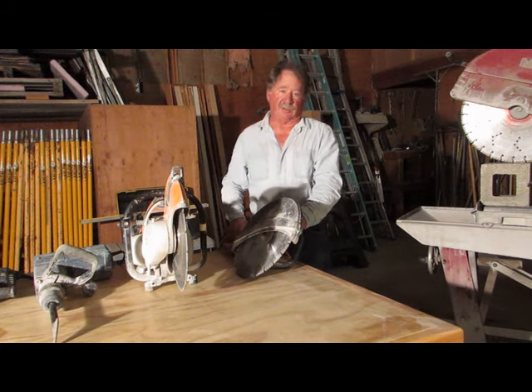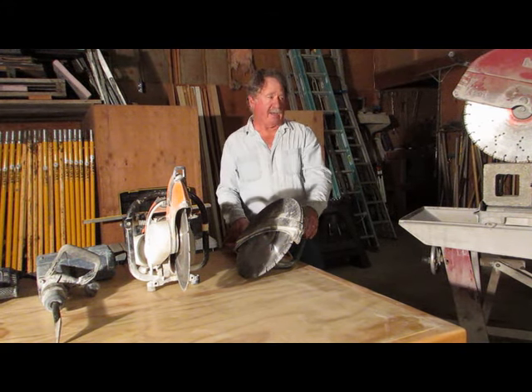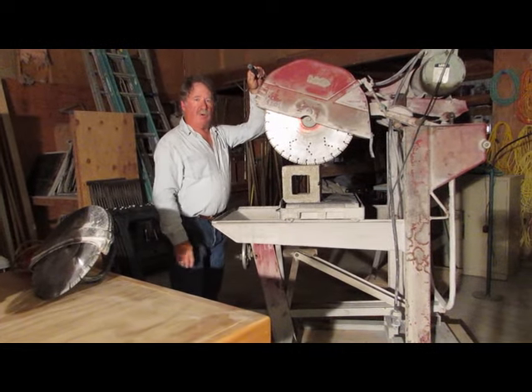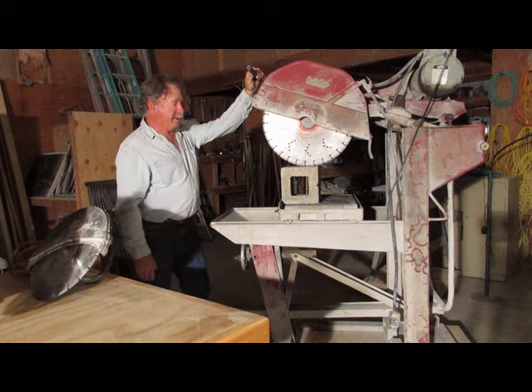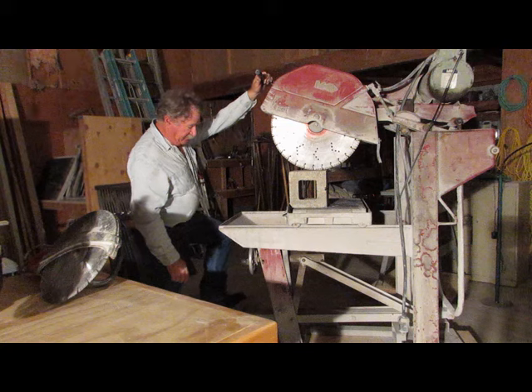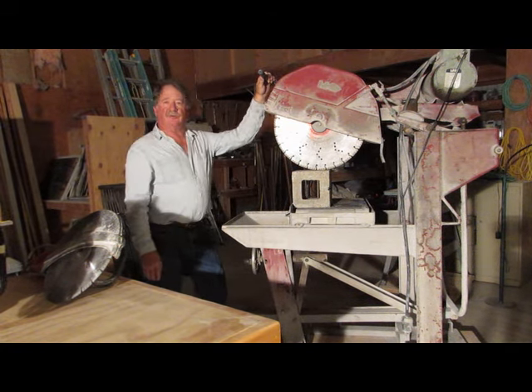When there's a lot of cutting to be done, we use a masonry saw — a saw like this that has a large motor. This one is a 220 motor, 5 horsepower. It has water jets on both sides and it has both a foot pedal and a hand pedal, and it would be the saw that you'd use to cut through block.